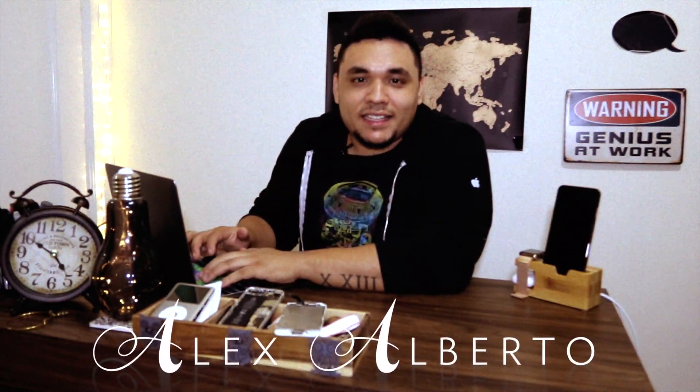Hey, what's up everybody? It's your boy Alex Alberto here, aka OVO Alex. First and foremost, Happy New Year. Welcome back to my channel. In today's video, I'm going to teach you how to replace the display on the 27-inch iMac. I hope you enjoy it and I hope you learned something. Thank you so much for watching.